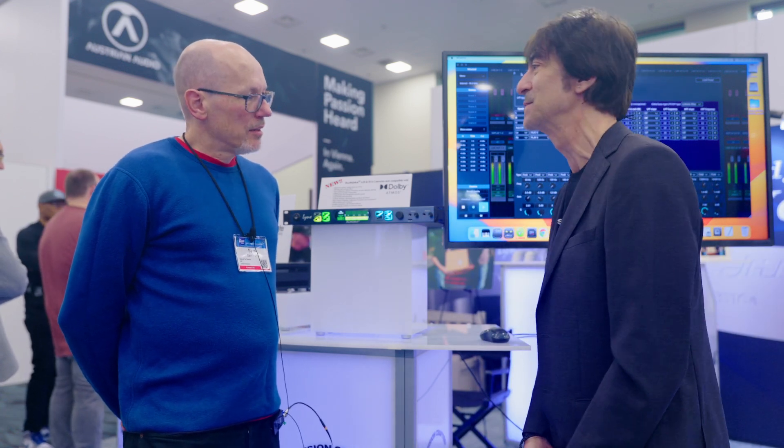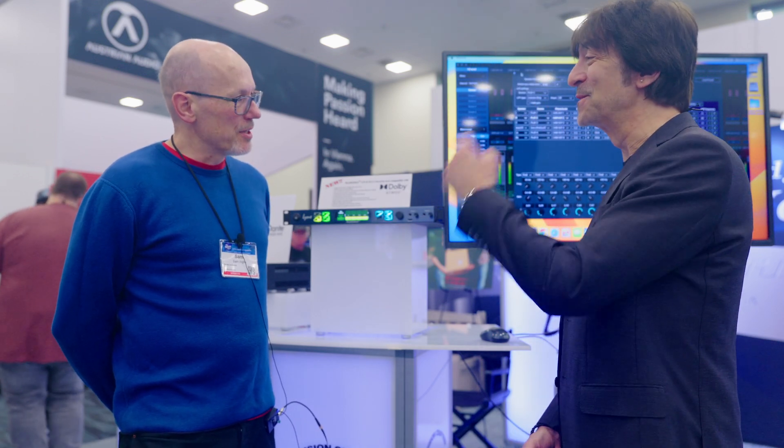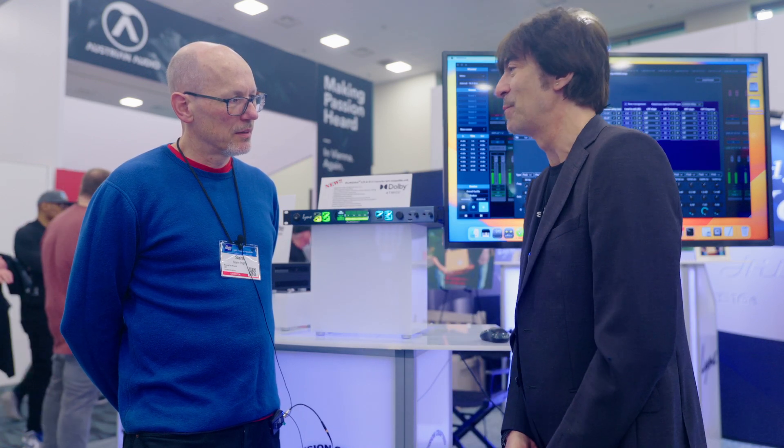Will this be a paid upgrade or is it free to existing Aurora users? Excellent question. The Atmos compatibility in the Aurora — some customers already came up thinking this is a separate unit — but it's going to be just a free firmware upgrade from our website. Just download the new firmware and you're ready to go with your Atmos system. You're up and running basically.